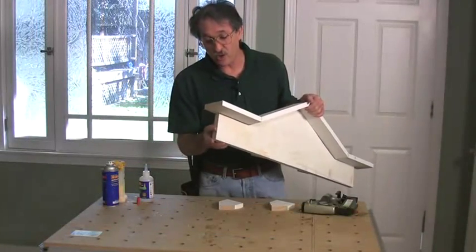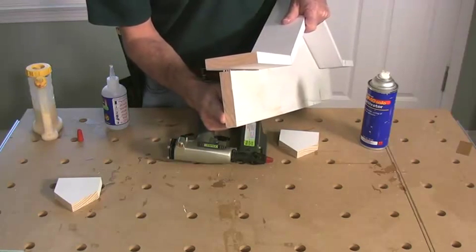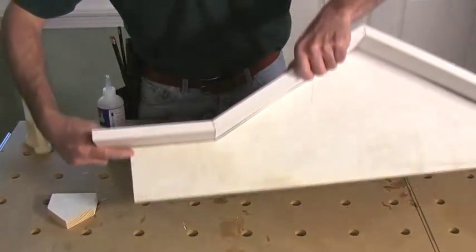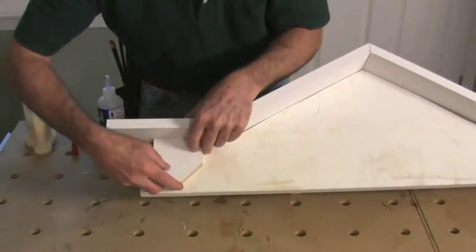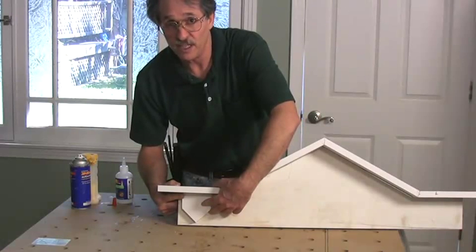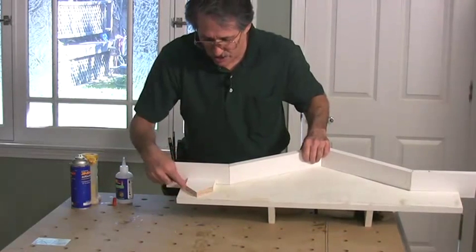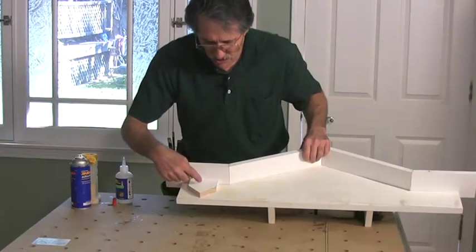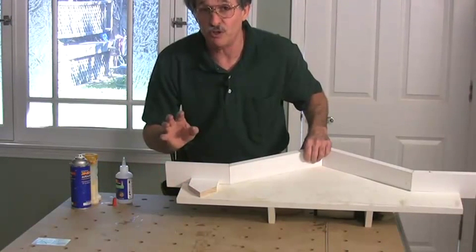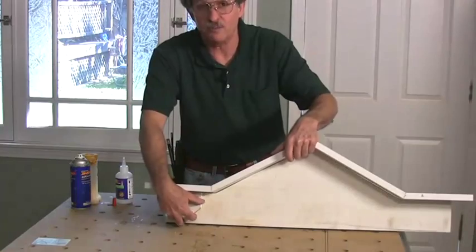Now we're ready to cut the crown moldings. This first piece will have a butt joint on the back — cut square — and an outside corner on the front. The next piece will have an outside corner to meet it and an inside corner where it comes up against the pendant. Then the next piece will have an inside corner on that joint to an outside corner on the face of the pendant, and it'll keep walking its way across the face of the pediment. We don't want to nail the pendant in place yet because it might not be exactly three quarters, so we'll let the preassembled moldings determine the pendant's position.